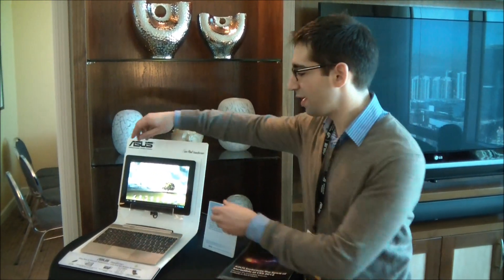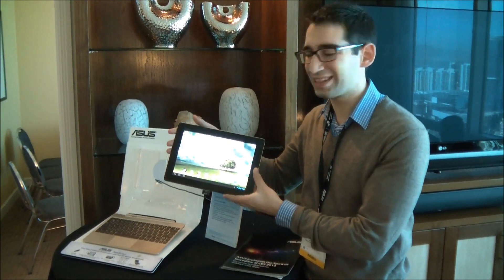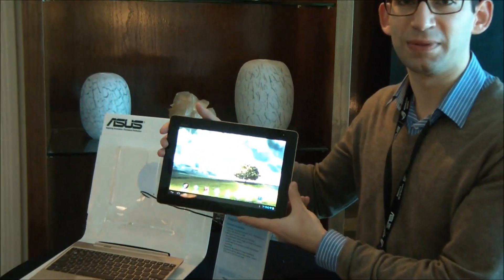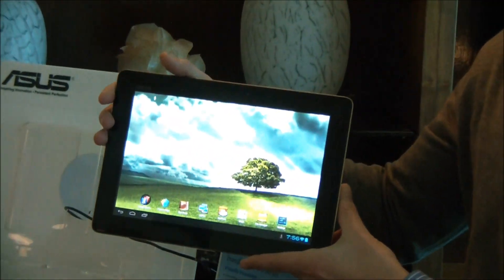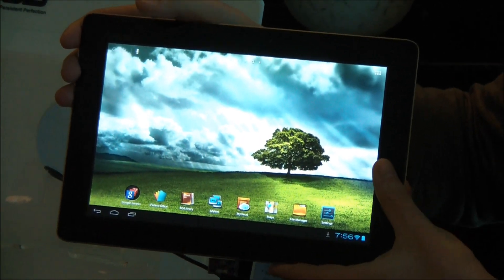Hey guys, this is Rob from ASUS at CES 2012, and we have one of the most exciting products that we're talking about at CES. This is the Transformer 700. Now this is not a replacement for the Transformer Prime, but what it is is a slight update that will be coming down the pipeline in a few months.